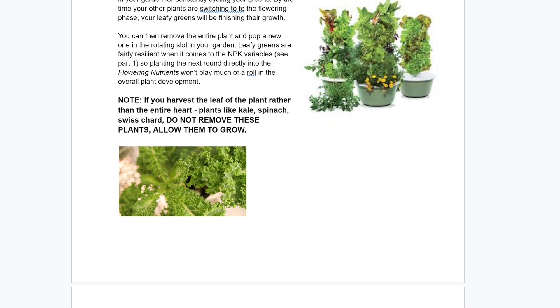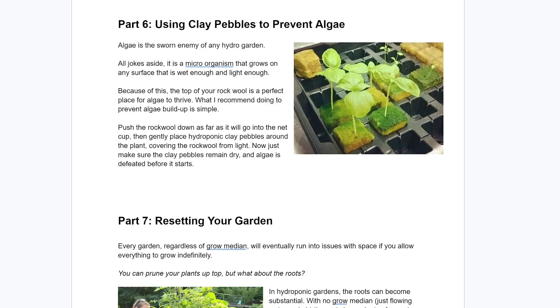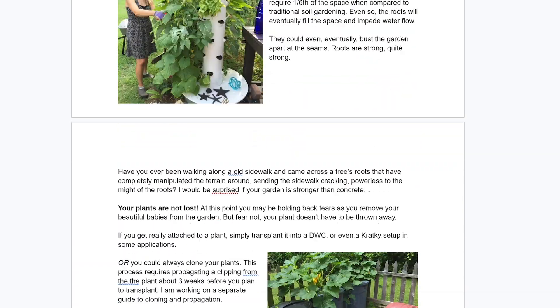While you're at Humble Growth Hydroponics downloading that free guide, check out the other guides I have there. I have one on maintaining your hydroponic garden, which I think could be really useful to any of you tower aero gardeners as well.